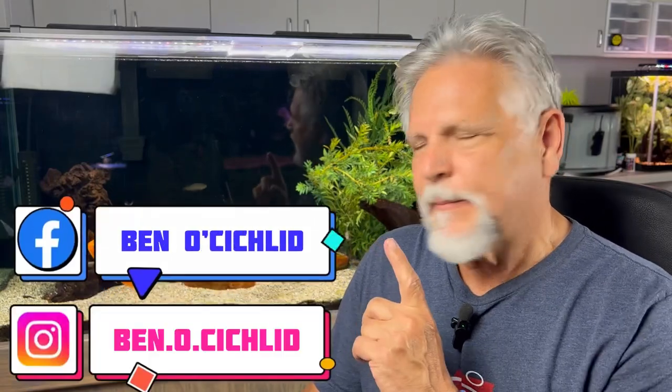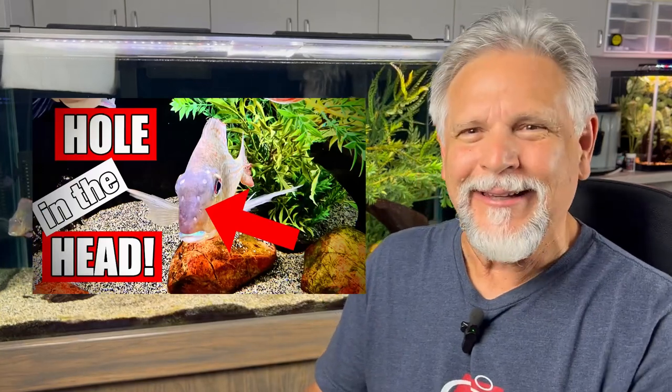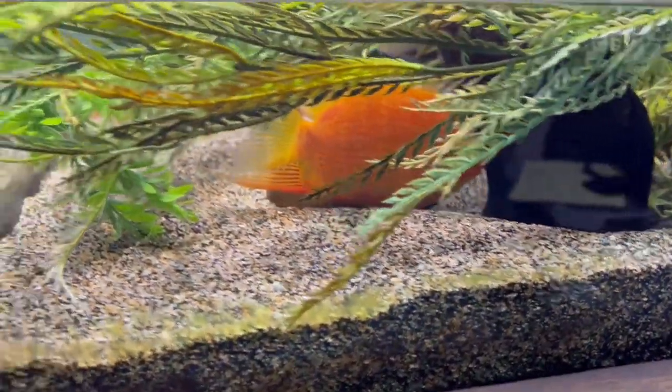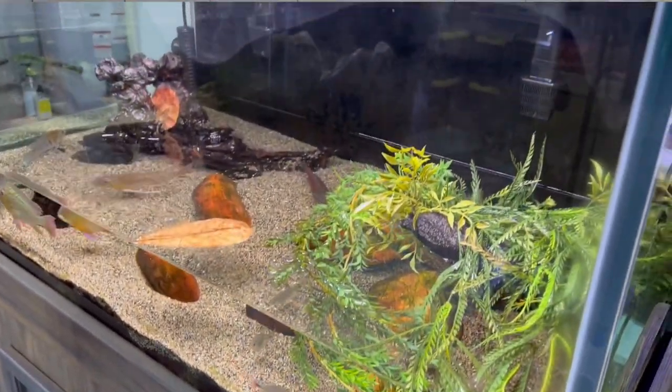I'm battling HLLE — head lateral line erosion disease, or hole-in-the-head disease — in this tank. It's very slow-moving but still present with the geophagus, and in particular the geophagus and the very beginnings of it with the Acarichthys heckelii. Based on your recommendations, I've been doing larger-than-usual water changes, as you can see here, and I've already done three or four of them since our last talk. The next phase is adding some supplements based on your recommendations again.